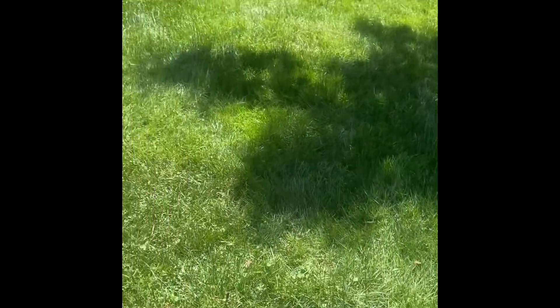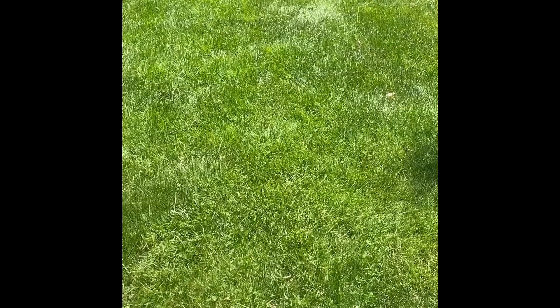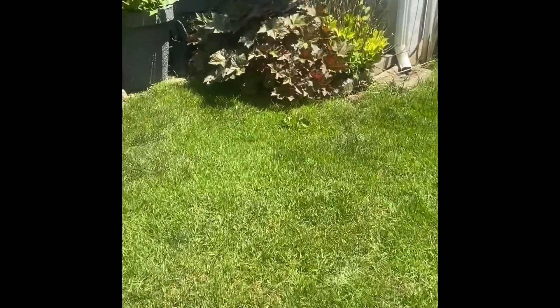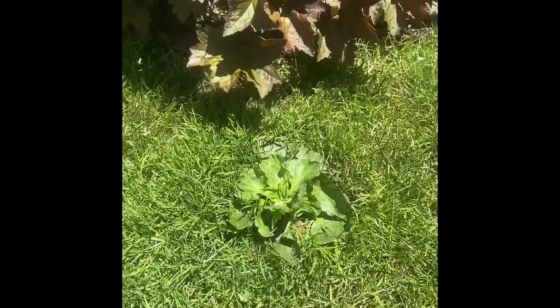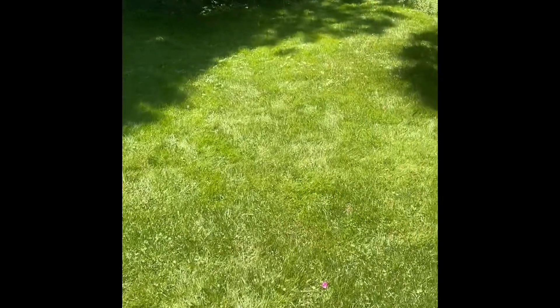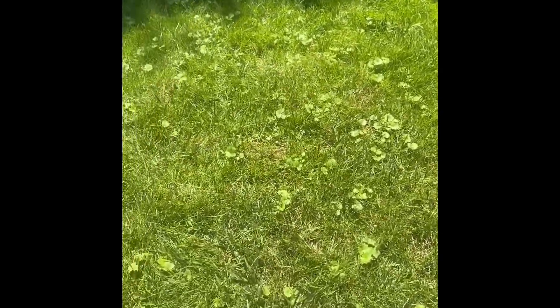It also works on clover, just takes a little longer. Same with the broadleaf plantain — it's only been 12 hours. And the same with the creeping Charlie.